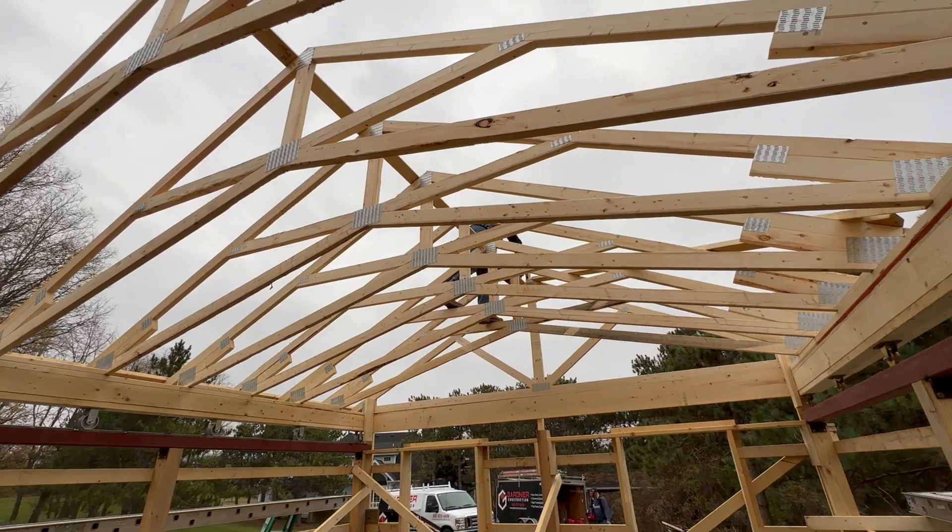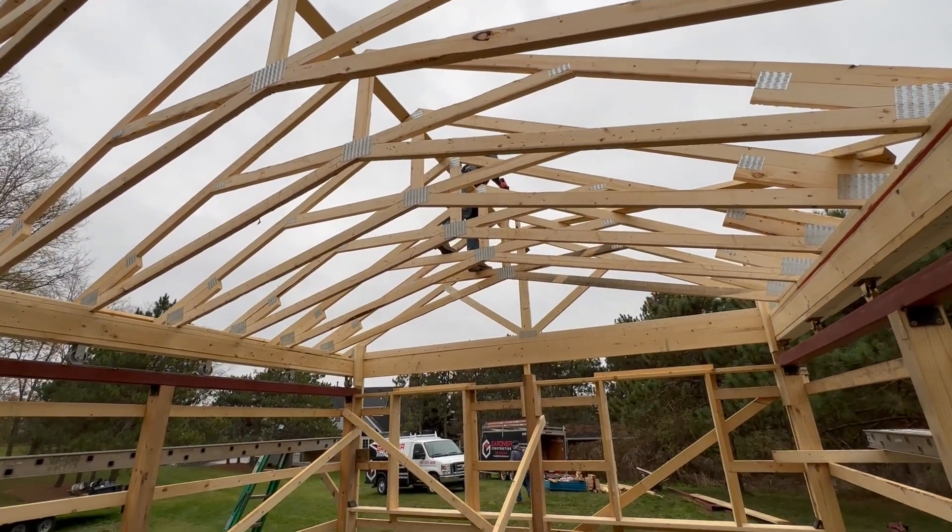All the trusses were mounted on the roof and braced into position, ready for the next day's work.